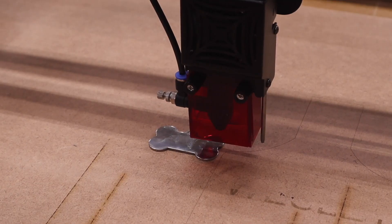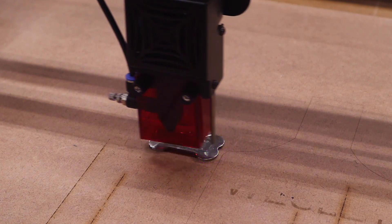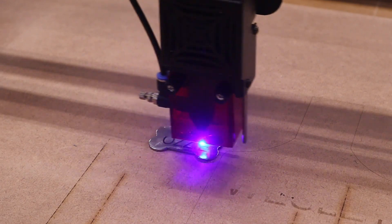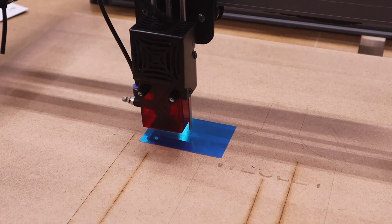First up is the dog tag, which is stainless steel. That actually worked really well - I'm impressed.